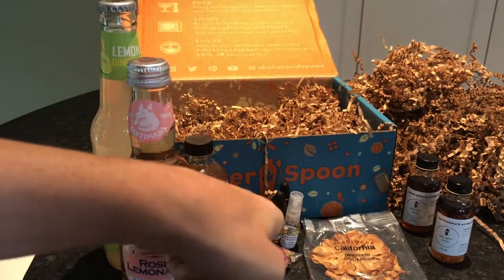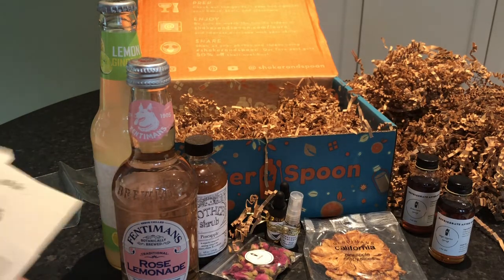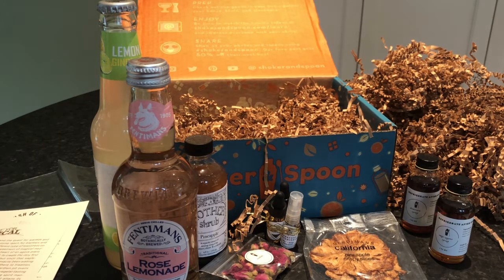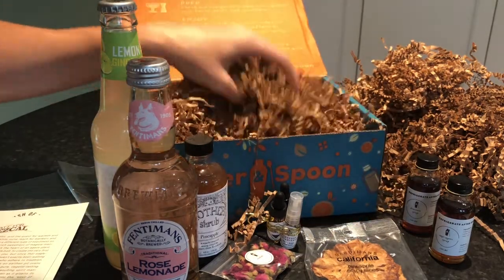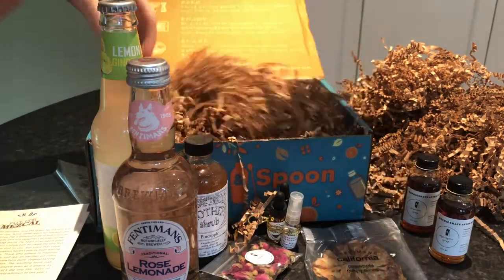And the rose lemonade. Let's count — one, two, three, four, five, six, seven, eight, nine, ten. Let me make sure we got them all — I want to make sure we're not missing anything. I think we got it all.